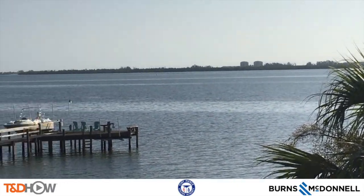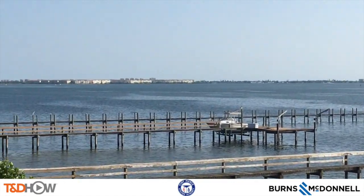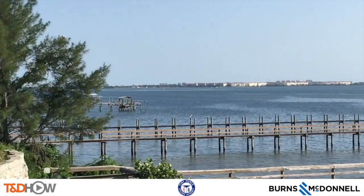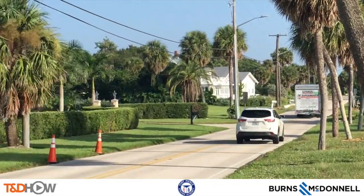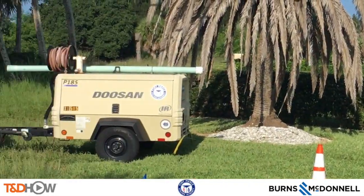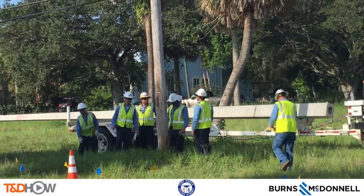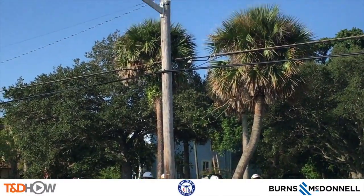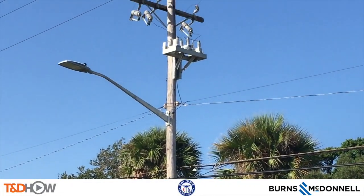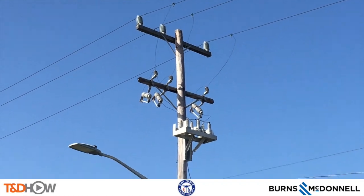Hello once again, I am Jim Ducart with T&D Howe Videos. We are overlooking the Intracoastal Waterway in Fort Pierce, Florida, where we will be watching the Fort Pierce Utilities Authority replace a wooden distribution pole with a new concrete distribution pole. Our participating utility is FPUA, the Fort Pierce Utilities Authority, and this video is sponsored by Burns and McDonnell.